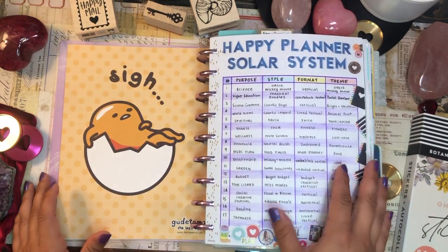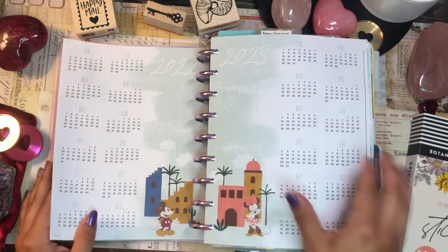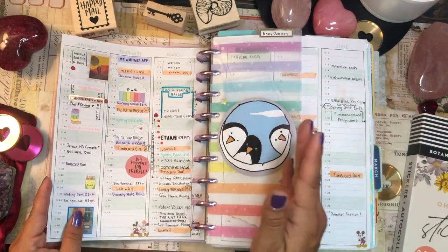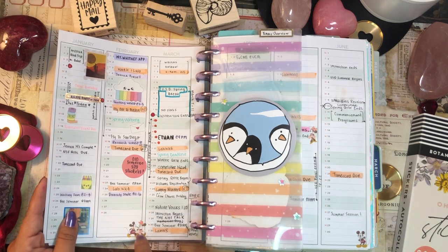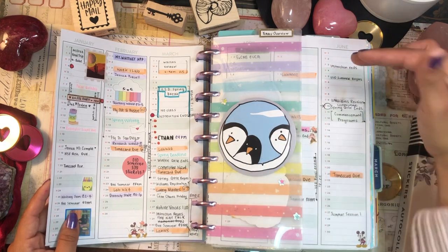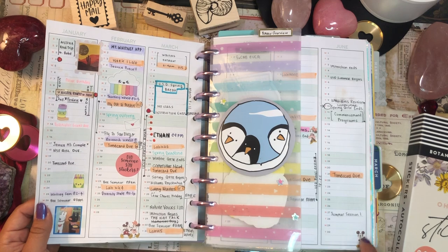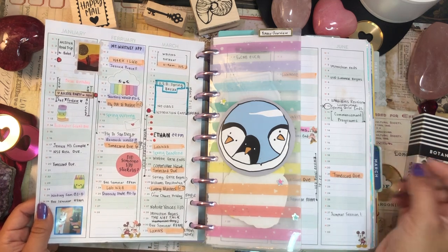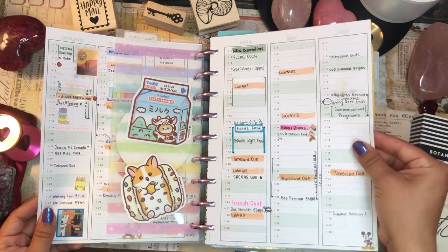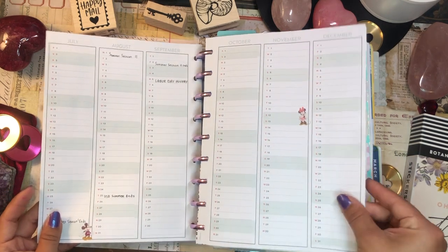I haven't really changed too much in the beginning here. I still have my Gudetama poster, my table of contents with all my Happy Planners listed out, and my year-at-a-glance. I use the Mickey and Minnie Oasis planner yearly pages for my year-at-a-glance because I love seeing Mickey and Minnie throughout it. I love the green accents. My year is definitely getting filled up — I'm starting to fill through June, but July through December is still pretty empty.